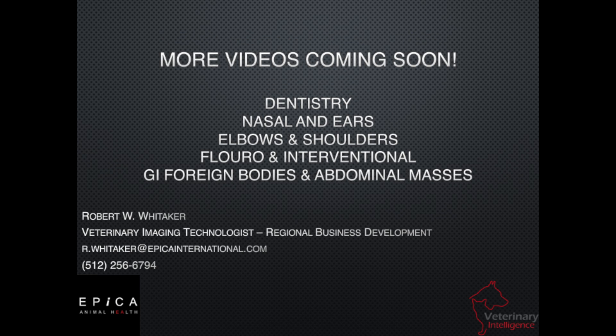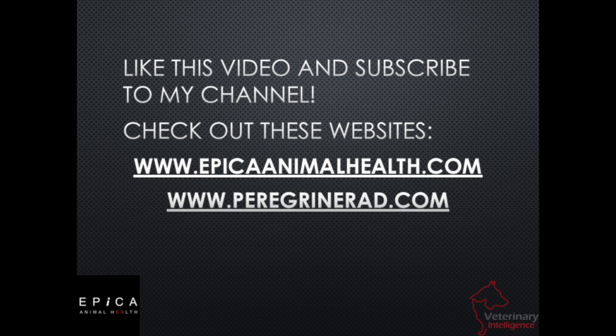This is an amazing technology. If you want to know more about the Vimago system, go to epicaanimalhealth.com — that's E-P-I-C-A, epicaanimalhealth.com. If you need to know more about Peregrine Radiology, you can go to peregrineRad.com. Like us, subscribe to this channel. Thank you so much for being here and giving me your precious time to learn about what arthrograms are all about today — have a great one.